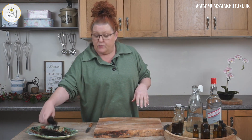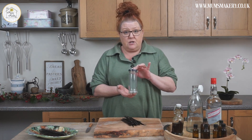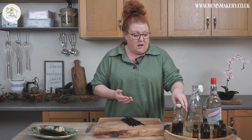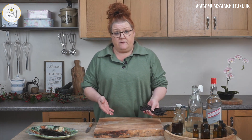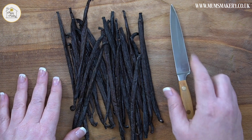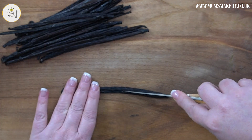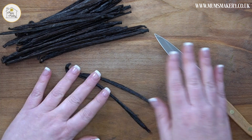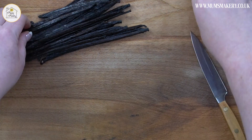The first thing we're going to do is prep the vanilla beans. This is about a 200 ml jam jar, so for 200 ml I'd use four or five vanilla beans. I'm going to make a litre, so I need 25 vanilla beans. All you're going to do is take a very sharp knife and split your vanilla bean in half. If you've got a small jar you can also cut them in half to make them fit your receptacle.